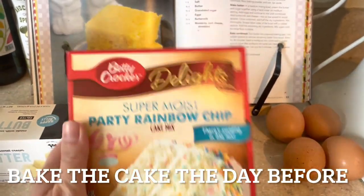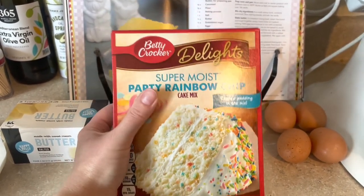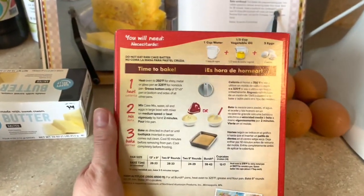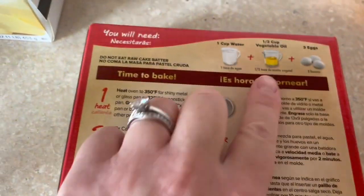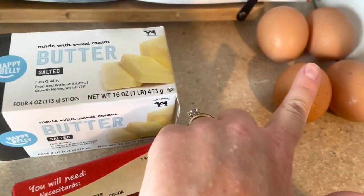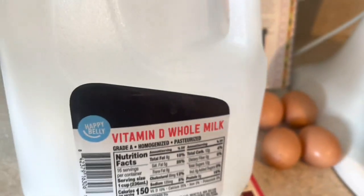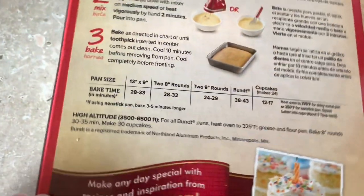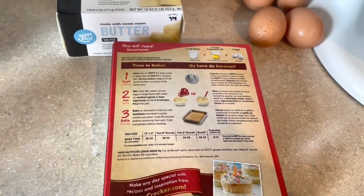The first thing we're going to do is get started making his birthday cake. I picked up this super moist party rainbow chip cake because it's his favorite. I'm going to be mostly following the directions on the back except a few minor substitutions: butter instead of vegetable oil, the same amount — half a cup — one extra egg, and instead of water I'm going to be using milk. This helps take the cake to a whole other level. I'll be baking it in two eight-inch round cake pans.